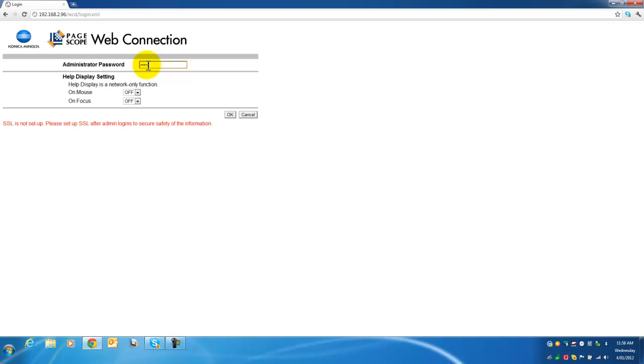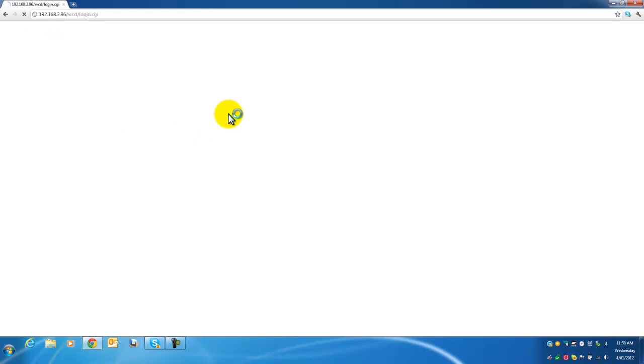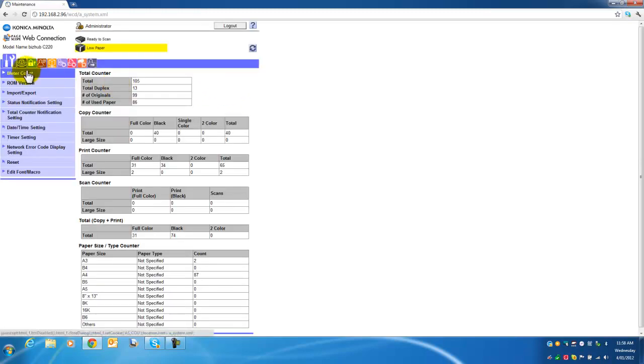Enter 1, 2, 3, 4, 5, 6, 7, 8, then hit OK. You are now logged in as administrator.